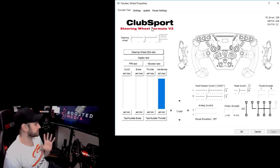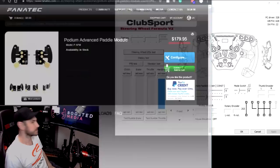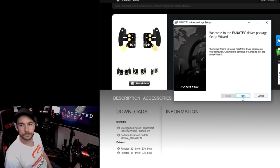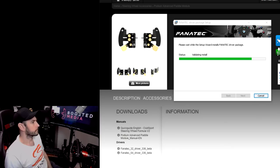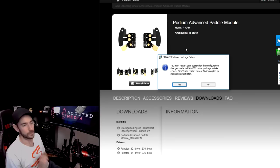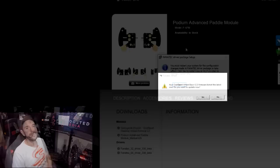Now if you go into the driver software under settings and click on 'show product picture with advanced paddle module', apply that and open it back up again. Now we can see it's showing the paddles but again the top and bottom switches are actually showing as the middle paddles and the clutches aren't really showing up at all. So obviously we need to install a new driver. This is where the instructions, or lack of instructions, can be a little bit confusing for people. If you jump on the Fnatic website, under the product page for the podium advanced paddle module there is a Fnatic 64-bit driver 336 beta which is a newer version. So I'm going to click on that, download it and install it.